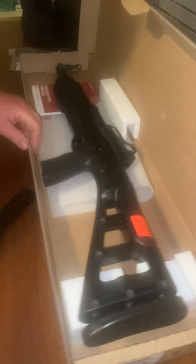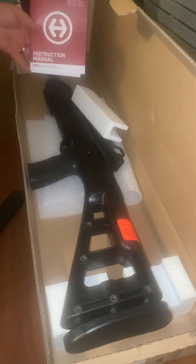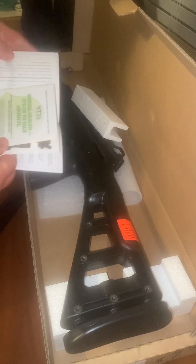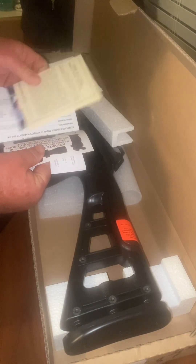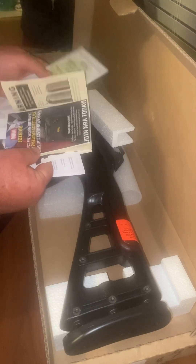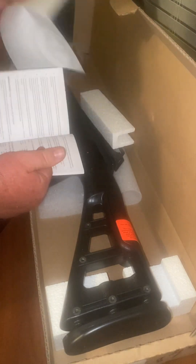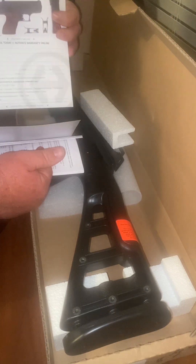It also came with the instruction manual and some other stuff. NRA — we're already a member of the NRA; if you're not a member, join. Active warranty — we'll fill that out later.